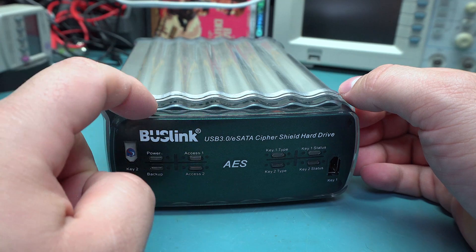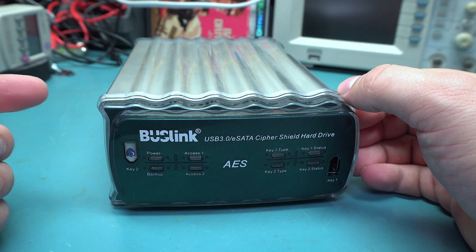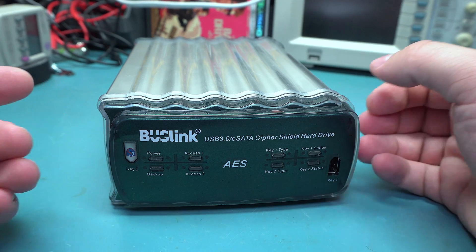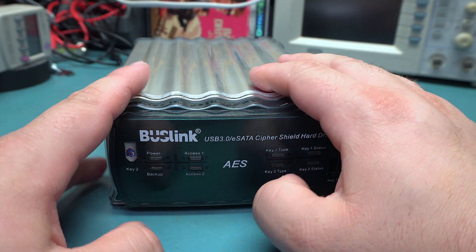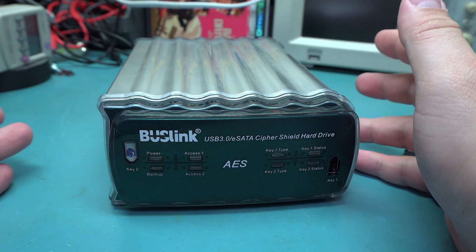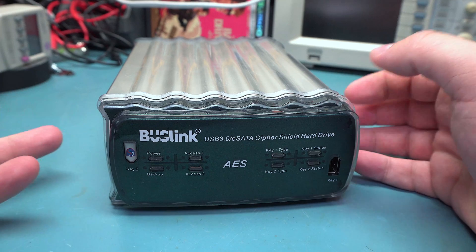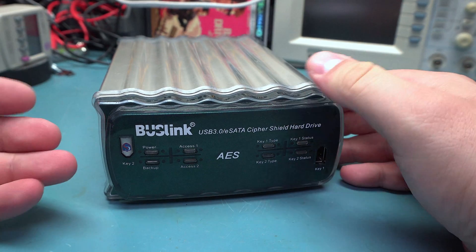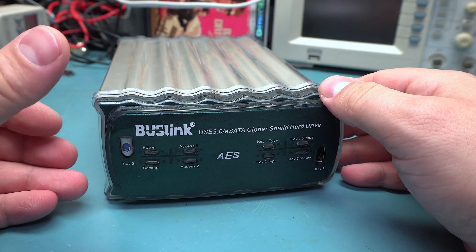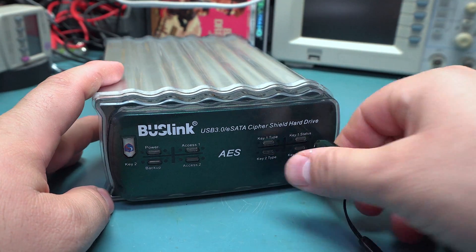I was actually having a lot of problems with this. The drive itself wouldn't work properly — it kept powering down the drives and stuff, so I'm thinking this is damaged in some way. It's not really important. I just bought it to open it up; I'm not really concerned about getting this thing working. It's such a niche thing, and it's completely pointless for me because I would just have it with the key in it at all times.